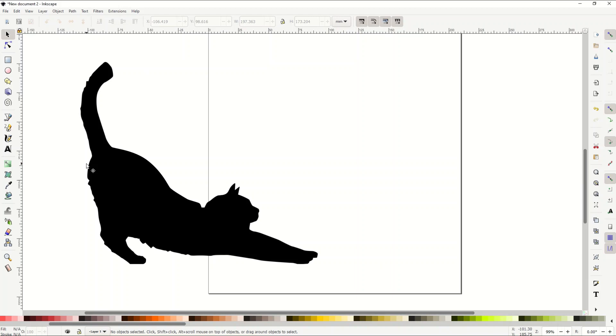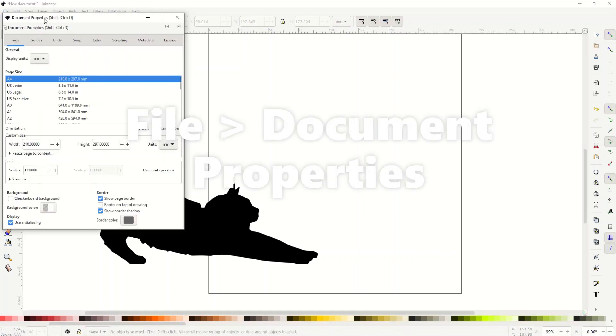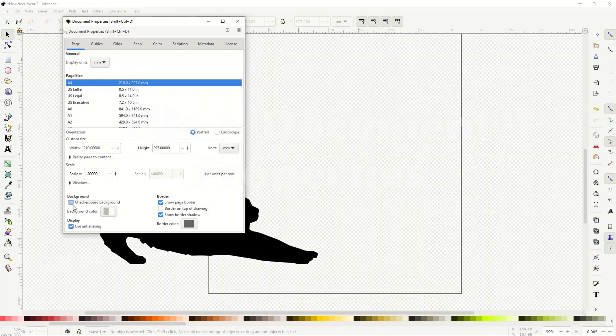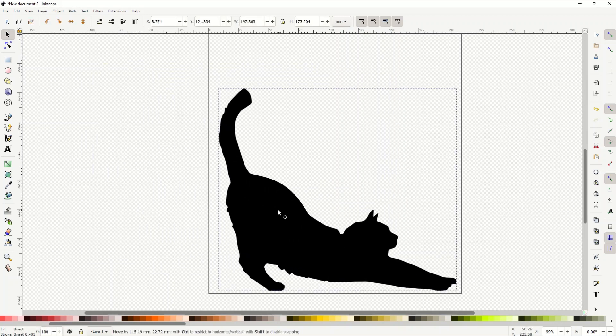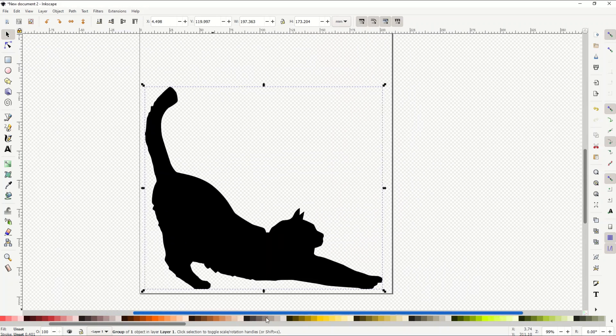Because I'm going to be using white text, I'm going to make the background transparent instead of white. It's really easy — just go to File > Document Properties, and inside Document Properties there's a little checkerboard background option. I'll click that, which makes the background clear, so white text will be visible. Then I'll move the cat into the middle of the page.